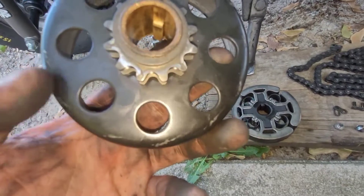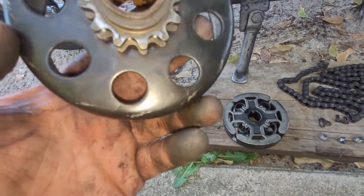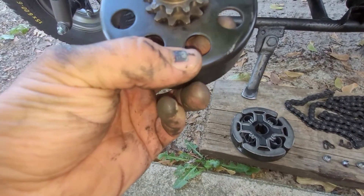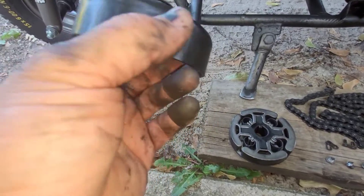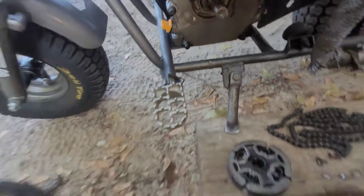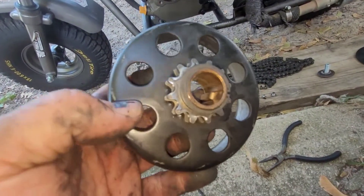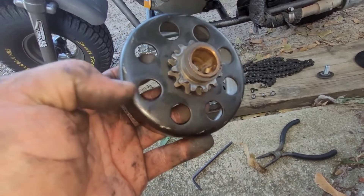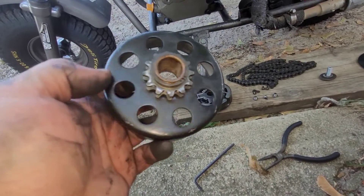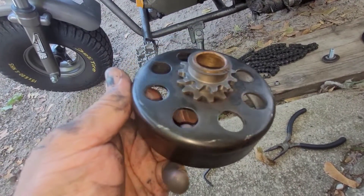I'm happy with this — and you know what, I think that was my binding right there. The chain was flopping and grabbing that. Yeah, that's probably what it was — it was shaking a little bit and the chain was grabbing the edge of the bell housing.